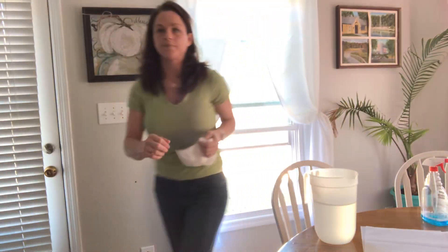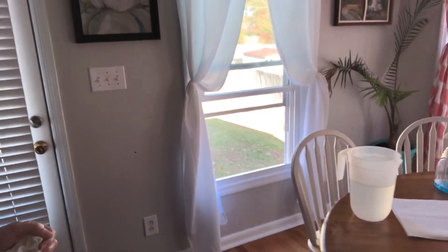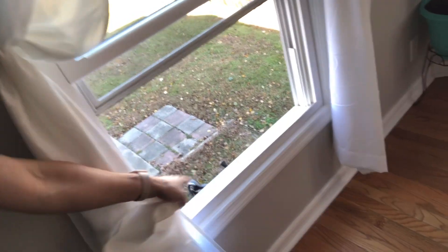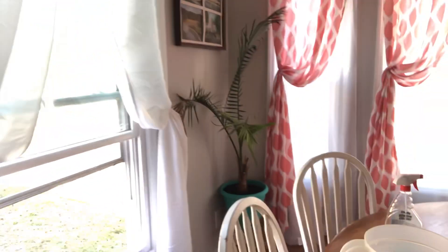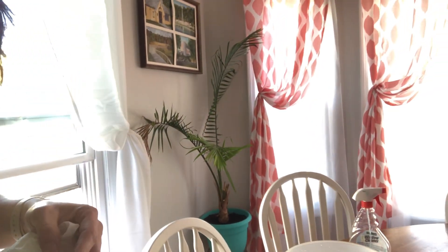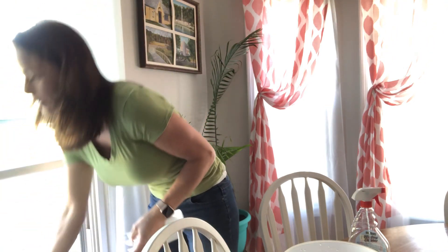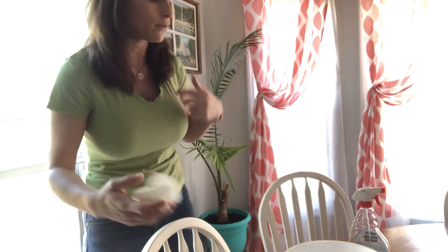I should have done a before and after, but now my railing area there is nice and clean. So now we're going to do that with all the other windows. As you can see, it is super easy to clean these windows. I'm just going to put my screen back down and now I can leave my windows open — they look nice, clean, and beautiful.